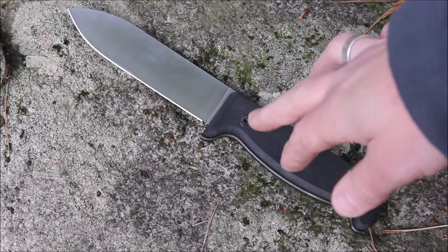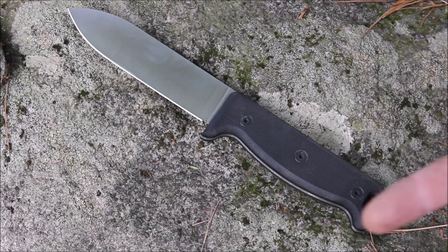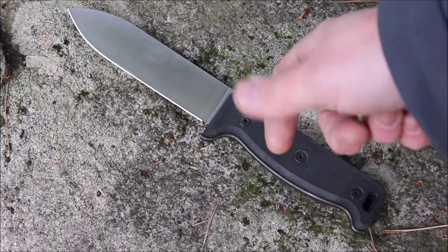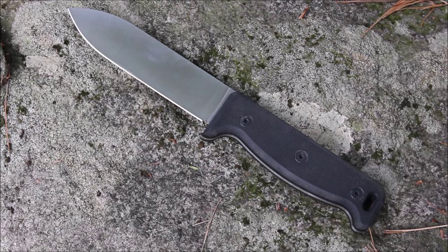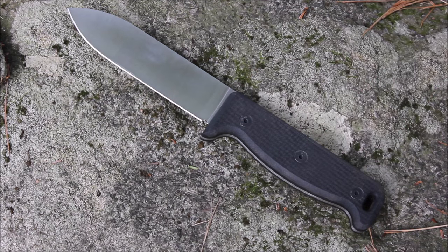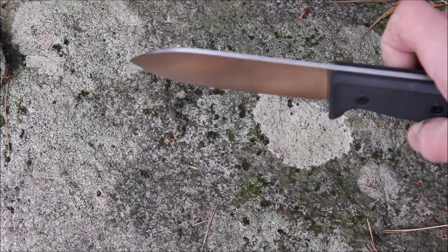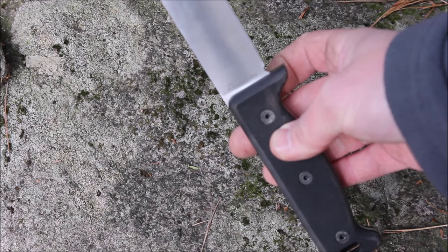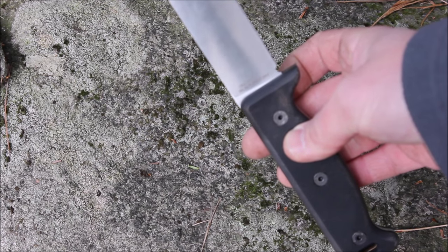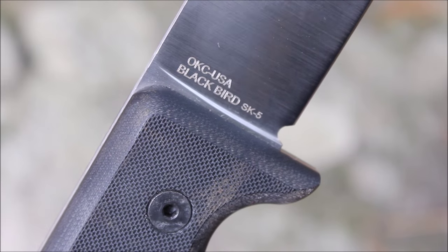There's a choil here. A lot of people think a choil is for getting your finger close to the blade, but it's really just so you can sharpen the blade effectively all the way to the end of the cutting portion. There's a tiny little choil there, which is nice. You have a nice finger guard and a lanyard hole at the end. Nothing printed on this side; on the other side at the base it says OKC-USA Blackbird SK-5.